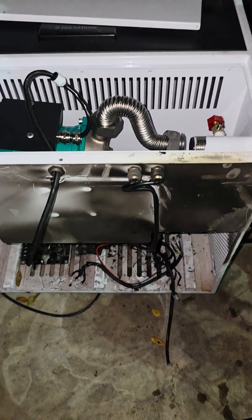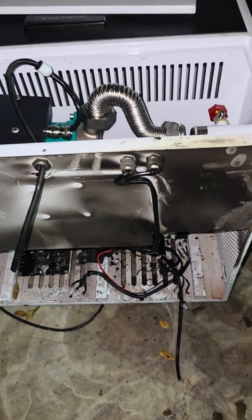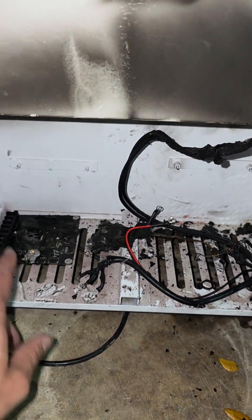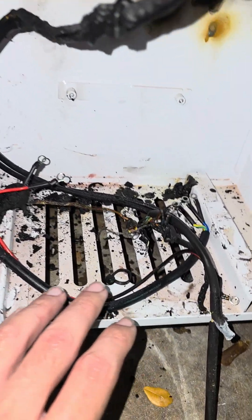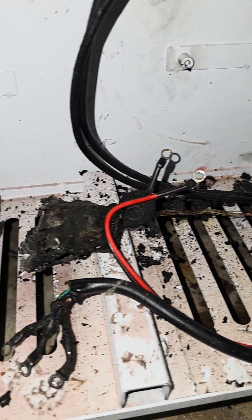Unfortunately, as you can see, it's very charred up because it caught fire. Somehow, something let go in the control board or somewhere in this area that caught fire and spread to burning all the wire and various components within it.